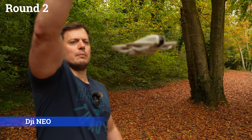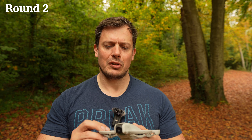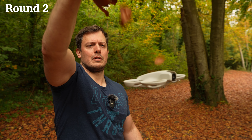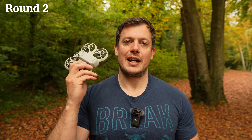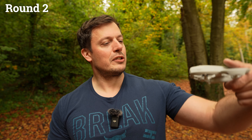Handful of leaves — DJI NEO. Not particularly good on that one. We'll try it one more time because it's completely undamaged and this drone can take so much abuse. That means the DJI NEO is out of the race in round two, but it's done very valiantly and held up well against a single leaf. Well done, NEO, but you're out.